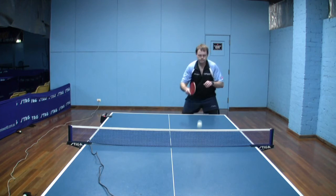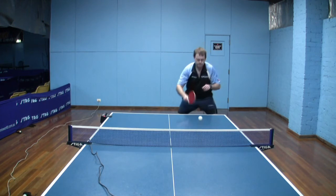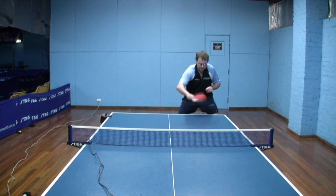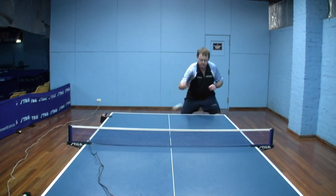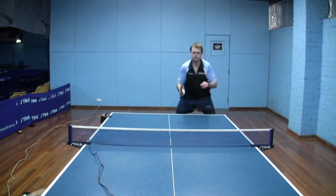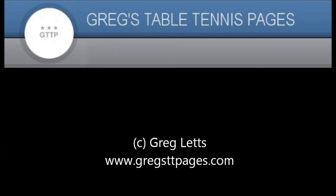Watching the ball come through again: the right shoulder comes forward, the elbow goes out to the side, swinging forward with the tilted bat. Then naturally just letting the racket come up as it follows through around the elbow joint of the forearm, finishing in a nice balanced position ready for the next shot.